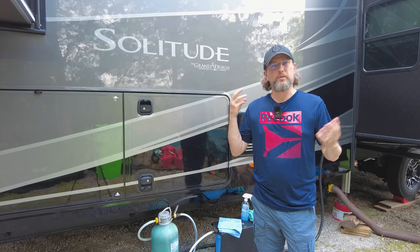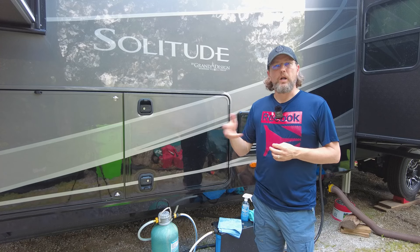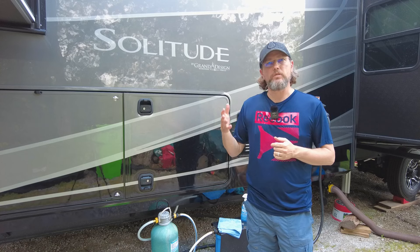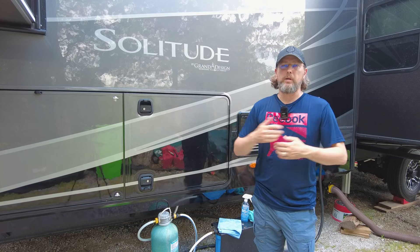It's three days later and I'm still working on getting this thing washed, waxed, and looking pretty on the outside. It's taking this long because I can really only do one side at a time, and by the time I get one side done in the morning I don't feel like doing the other side in the afternoon. I did want to cover this Wash Wax All product a little bit — this is not a product endorsement, it's the first time I've tried it so I really don't know how it's going to work long term.